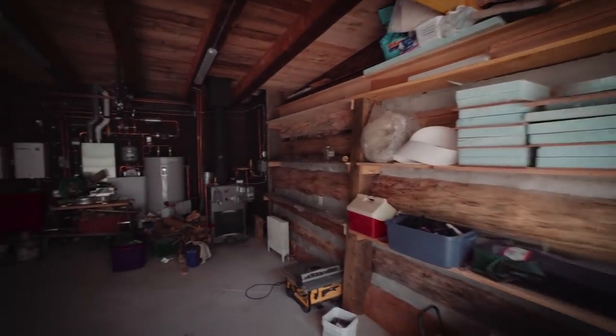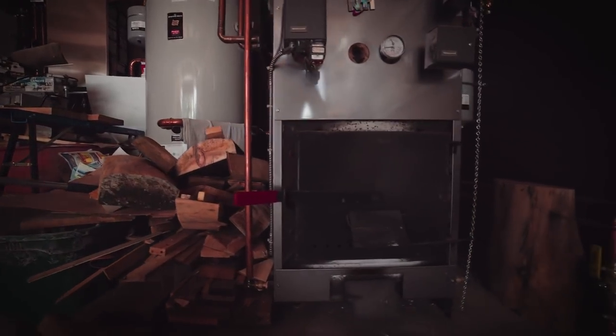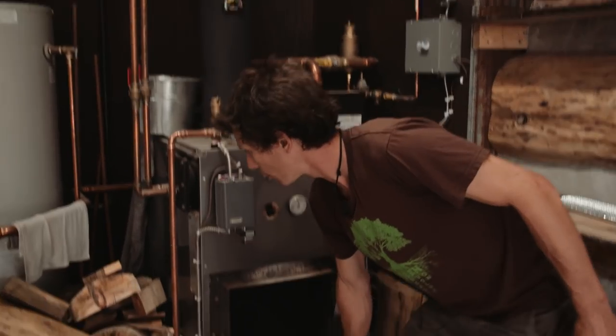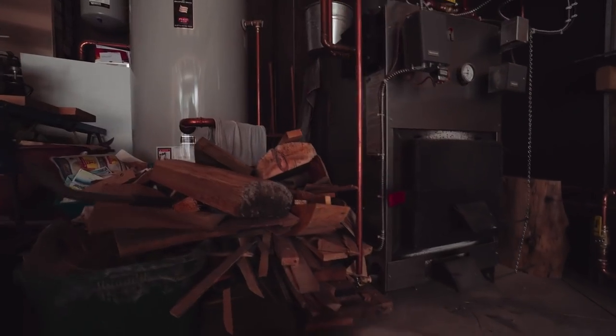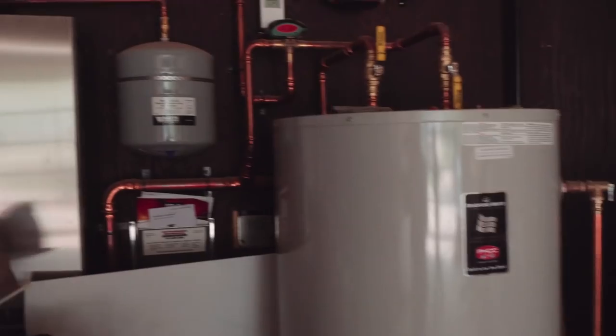We're gonna go directly into the garage. For heating we decided to go with a wood fire boiler. We stoke the wood here in this boiler and it pumps the water into this holding tank, and from that holding tank it goes to one of the three jets into the floor and into the different six zones of the house that are all controlled by thermostat.